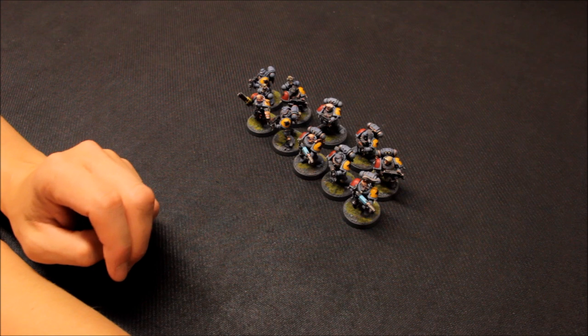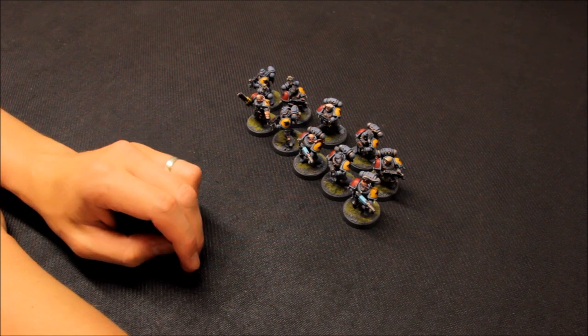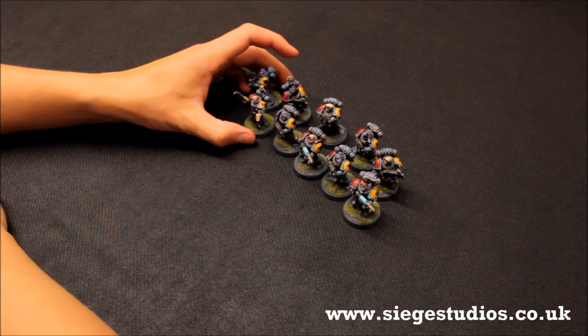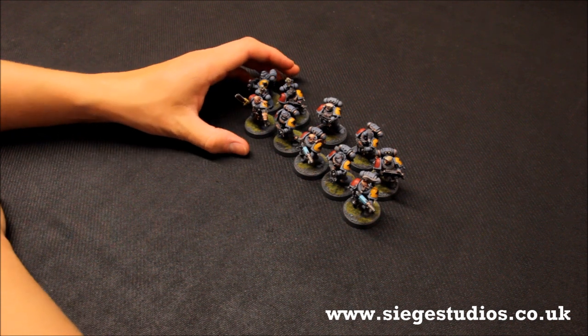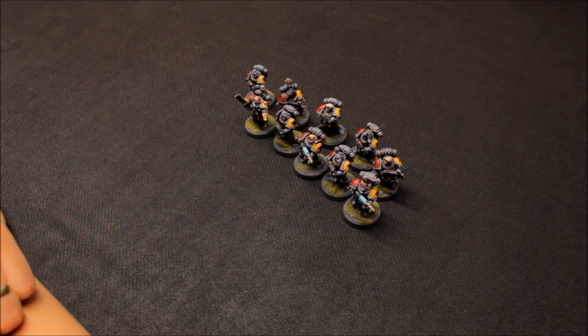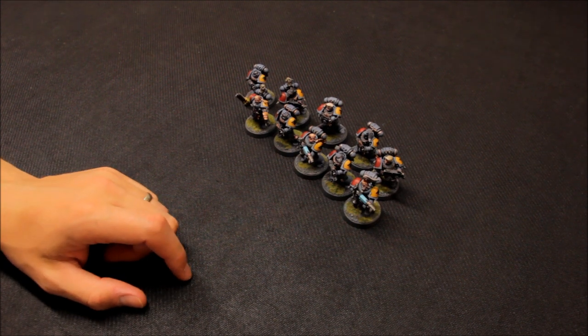Welcome to this update video for Space Wolves. I'm getting them done on commission from siegestudios.co.uk and got a unit of Greyhunters come through here, a unit of 10. In this video I'm going to zoom in and take a look at the work that Siege Studios have done, talk a bit about the army I've got planned for Space Wolves. Exciting time and I'm really happy to see these new units arrive, got a small force of Space Wolves ready now, hope to see them in some games in the near future.